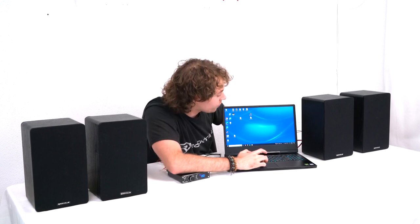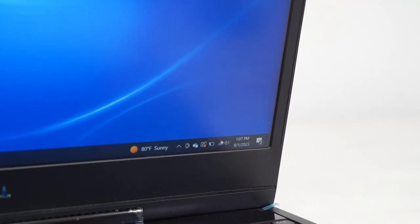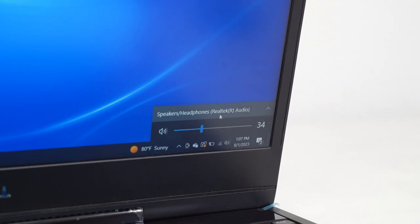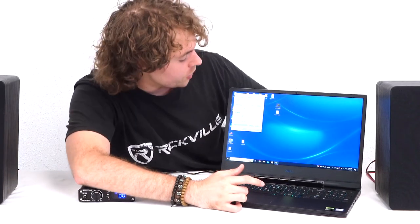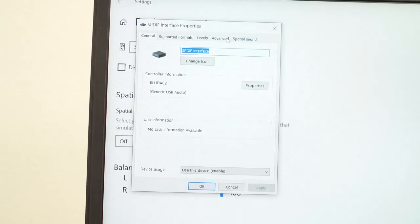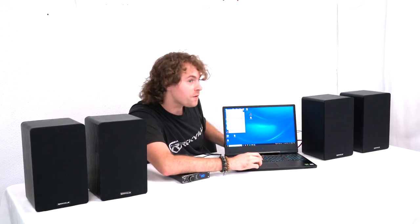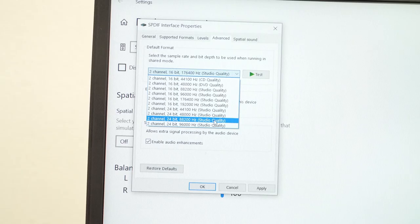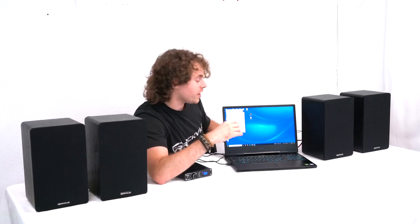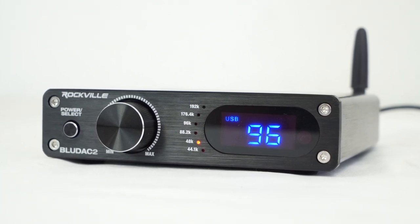On a PC, scroll down to the bottom right corner where the sound icon is and click on the arrow above the volume bar. From there change the audio output to the BlueDAC 2. Then right click on the sound icon, click the sounds tab, go to the playback tab, and double click on the BlueDAC 2. Go to the advanced tab and under the default format use the drop down menu to choose from all the different formats available. For today we're switching it to 24-bit and 48 kilohertz. After pressing apply, the receiver will display that it's taking the 48 kilohertz signal from the computer.